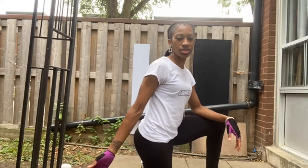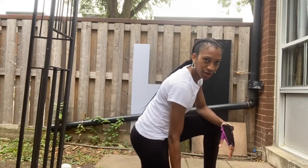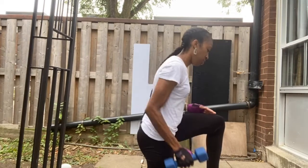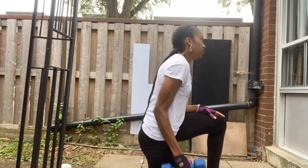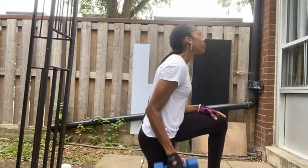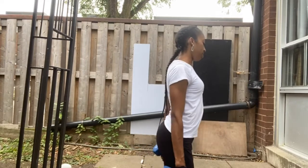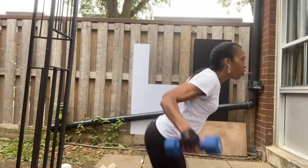I usually do this exercise on the bench at a gym, so if you need more cushion you could just add a pillow for your knee. Try to keep your arm as close to your body as possible — we're not doing the lateral ones, just like this. You probably want to do about 10 to 15 on each side. It's a good arm and back workout. You could do these on your knee or standing up.